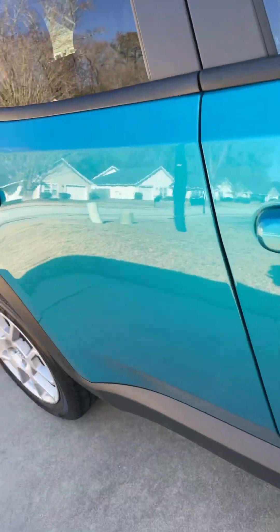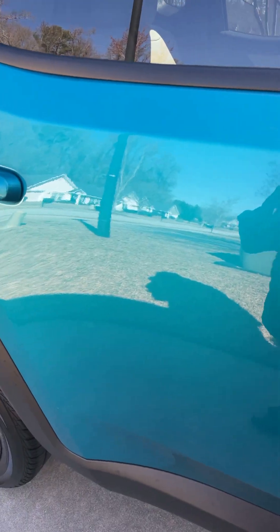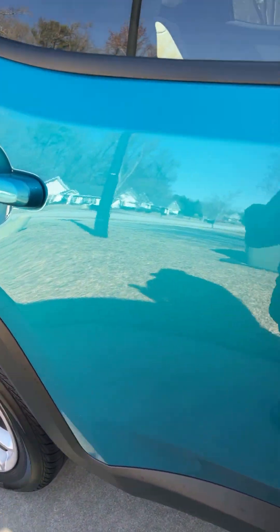To tell you the truth, I might do a little mudding in it, but not a whole lot. This is mainly my everyday car.